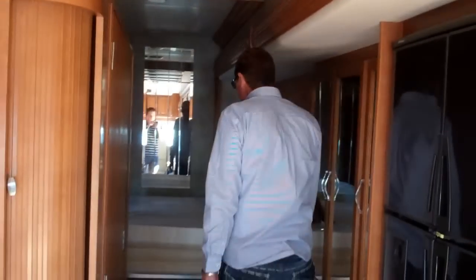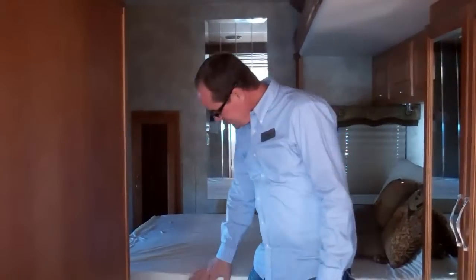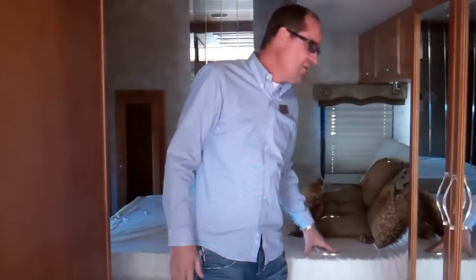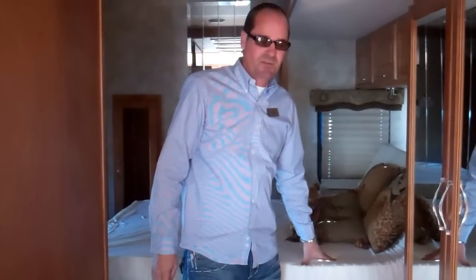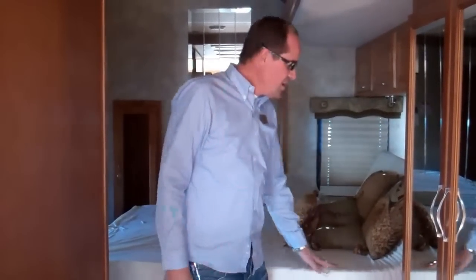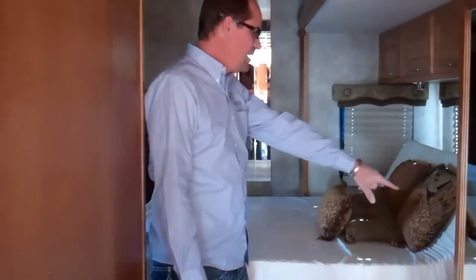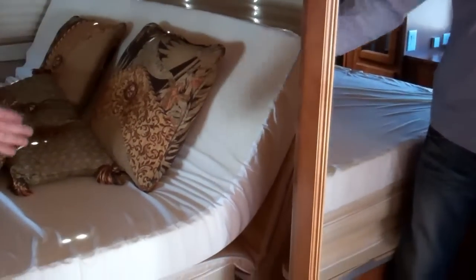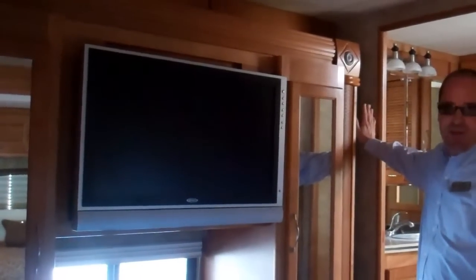I want to show you the back bedroom. This has an upgraded mattress with a Tempur-Pedic style pillow top on top — it's very easy to change out if it's something you don't like or find comfortable. Also, if you look at the bed right here, it's a recliner. It actually will lift up right here so you can watch TV. When the slides are in, you have to lift it in this position so there's plenty of room for both slides to come in.